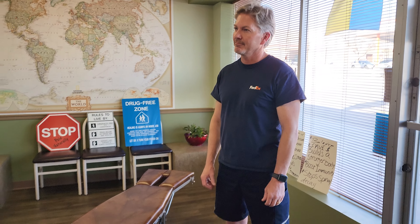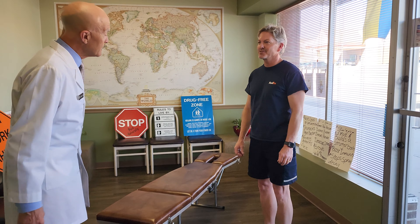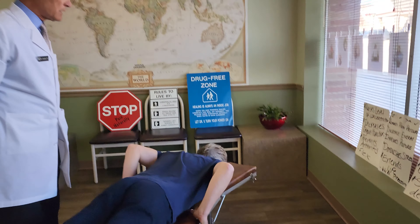A beautiful adjustment today — get things lined up and get you ready for the weekend. Is that a good idea? Sounds great to me. When you're ready, go ahead and lay belly down. Put your chin over here, feet over here. We'll take a look.